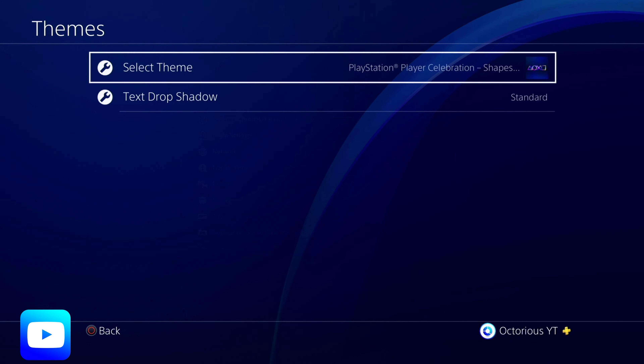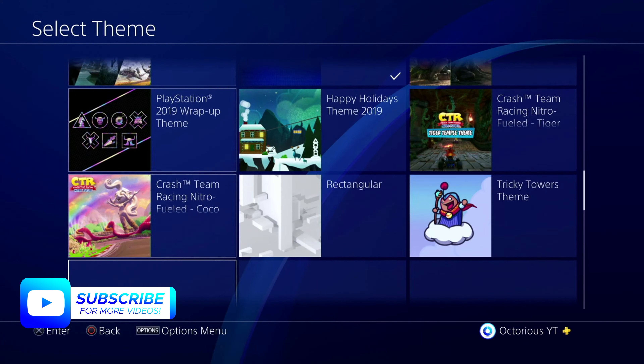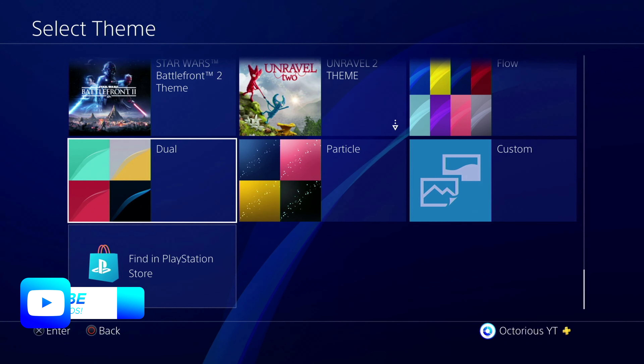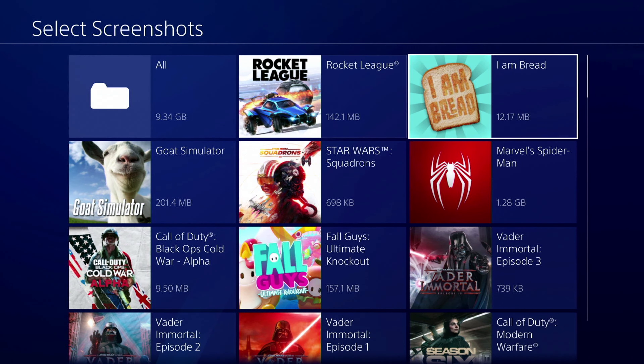Secondly, stop using dynamic themes and swap it out for a still screenshot. You can do this by going to Settings, Themes, set to Custom Theme, and then select the screenshot you want to use. Changing these two things does stop the system from working quite as hard, which should help in reducing fan noise.